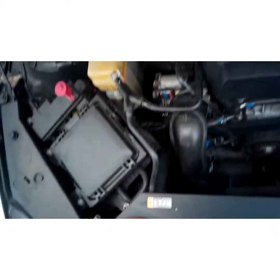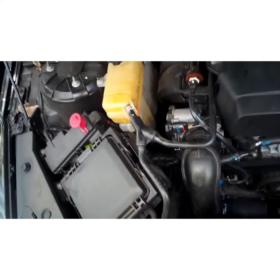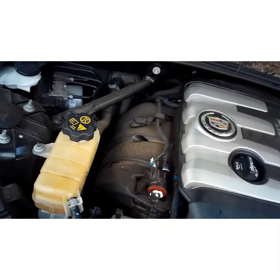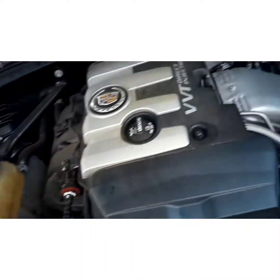Now what I always do with these new hoses is I don't reuse the original clamps — I get aftermarket screw clamps. When you use these you have to be careful not to tighten them too tight, because you can crack the bottle where it connects to the radiator, and cracking the radiator changes the whole game — it's not an easy radiator to do. Where it hooks to the intake underneath the cover that's metal, so you don't have to be as careful there, but you can still bend metal.